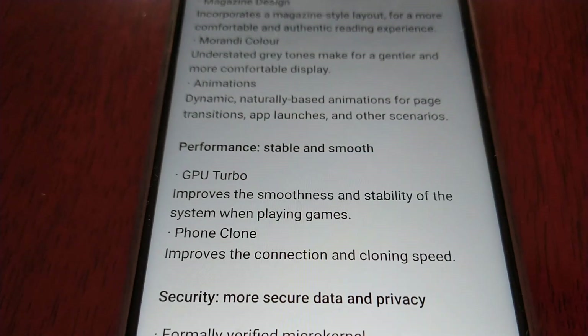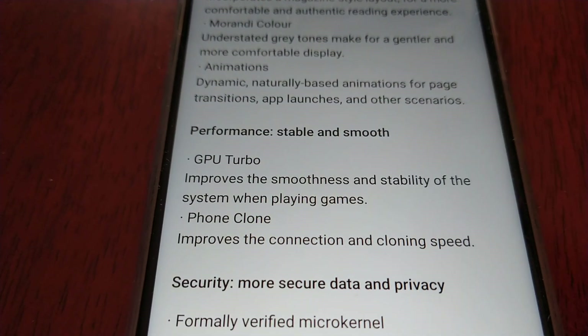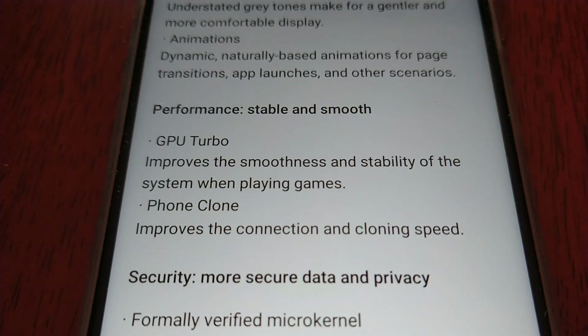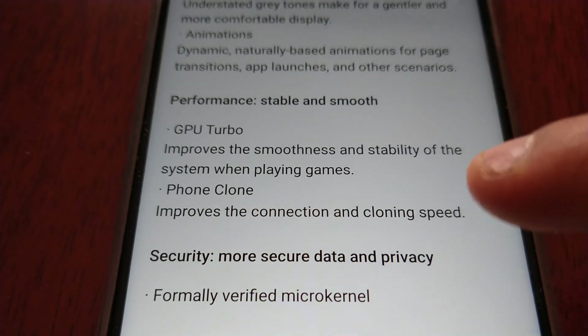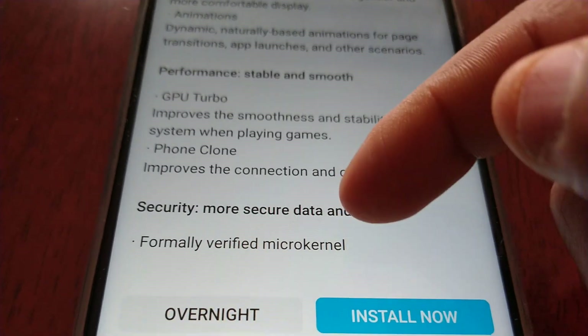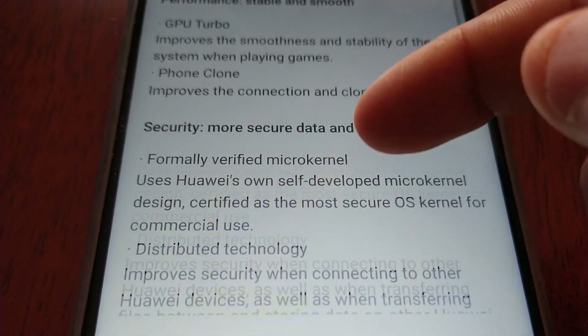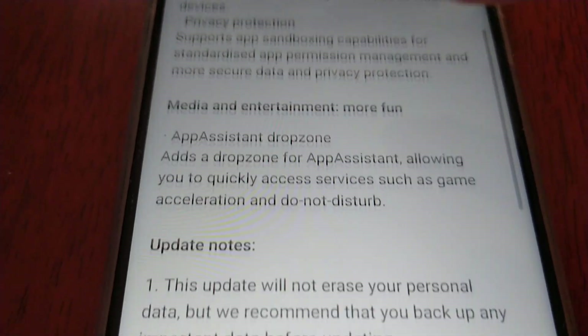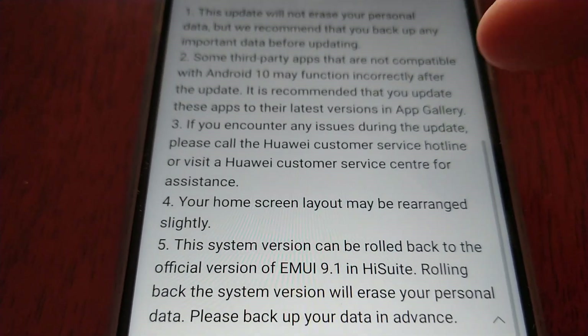Performance: stable and smooth. GPU Turbo improves the smoothness and stability of the system when playing games. Phone Clone improves the connection and cloning speed. So this is quite a good update.